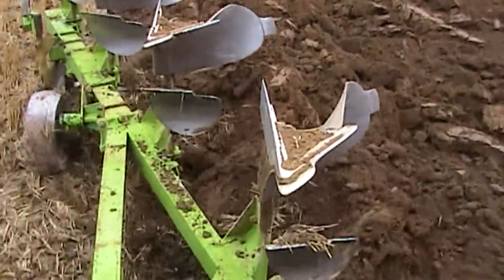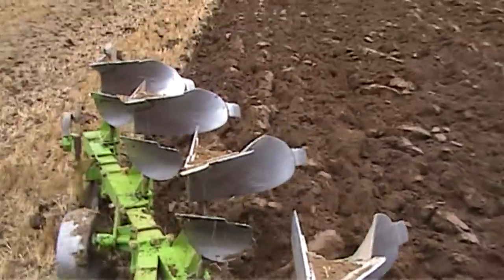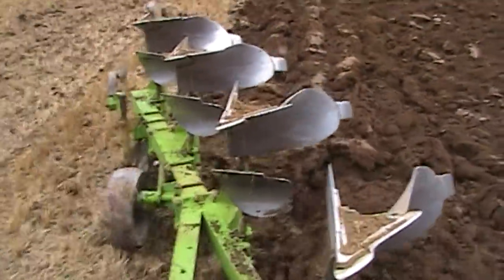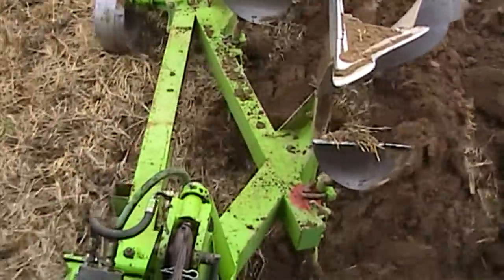Here we have a few views from inside the tractor cab. As you can see it's nice sandy loamy soil and actually ploughing quite well. It's barley stubble that's had the muck spreader over it.